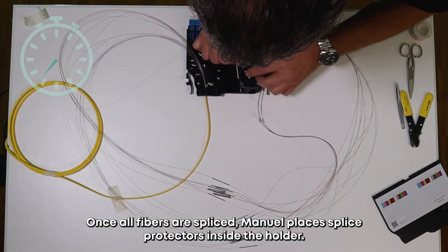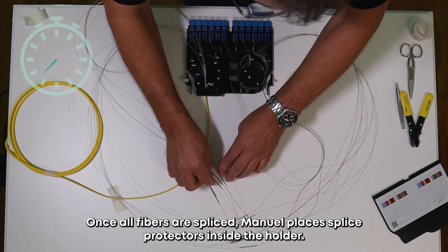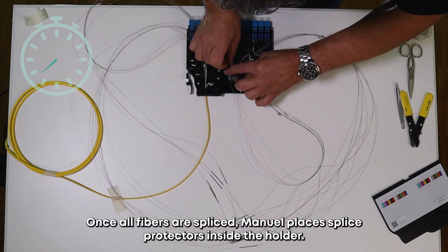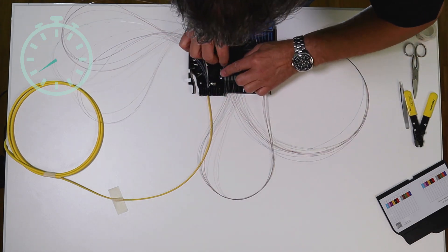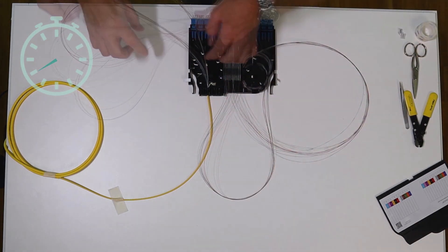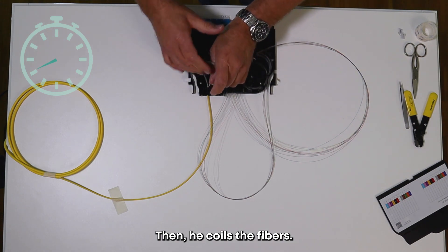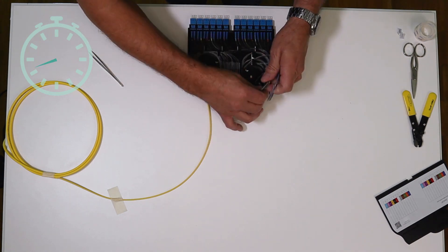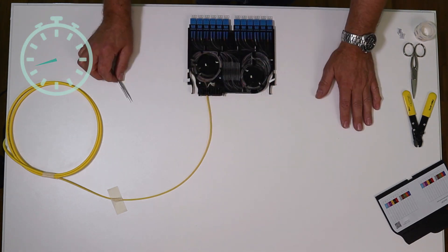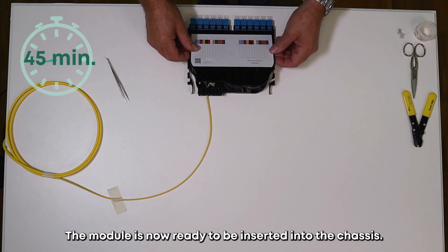Once all fibers are spliced, Manuel places the splice protectors inside the holder. Then he coils the fibers. The module is now ready to be inserted into the chassis.